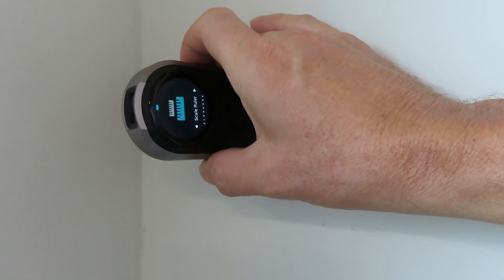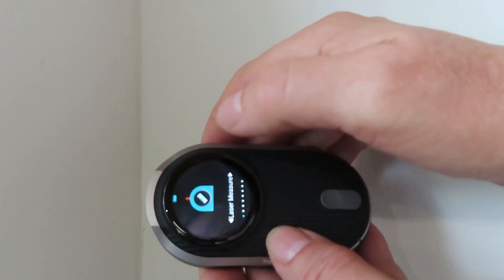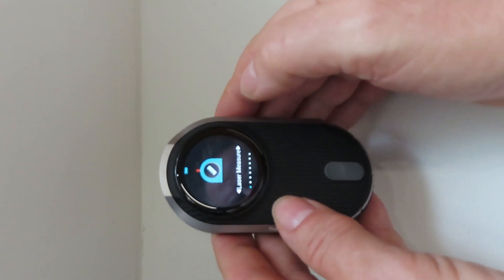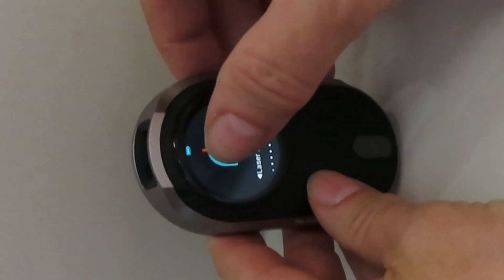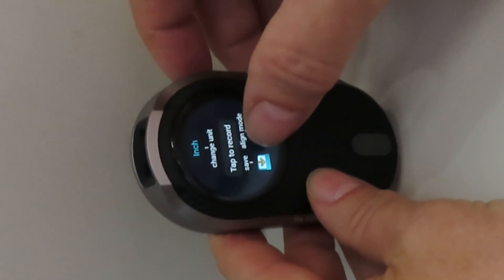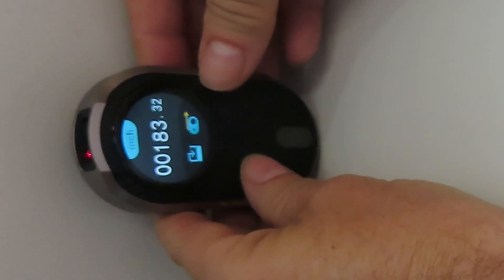Now I'm going to show you how to measure from one wall to another wall. Select laser measure, place it against the wall, and tap the screen. Tap align mode, tap again, and the distance to the far wall is 183.16 inches.